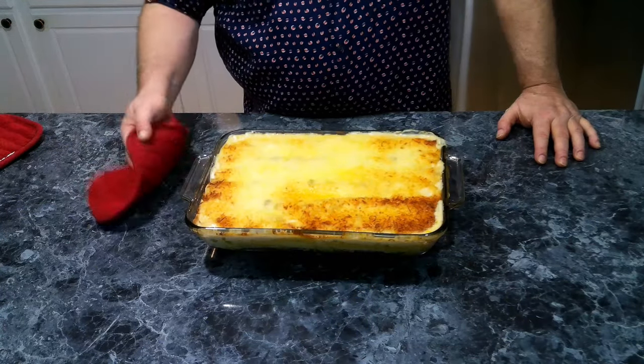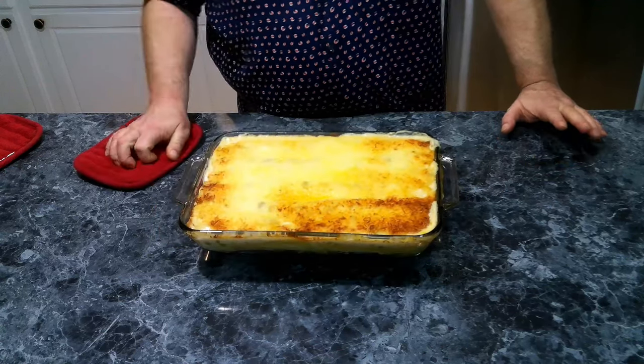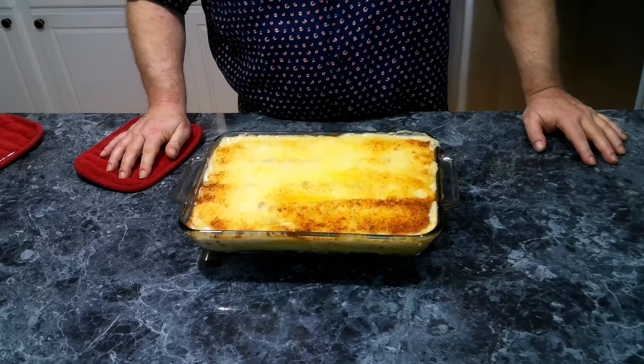We're going to put this into a 350-degree oven and let it cook for about 30 minutes. This has been baking for about 30 minutes and now we need to let it sit and rest for about five minutes, and then we're going to plate up.